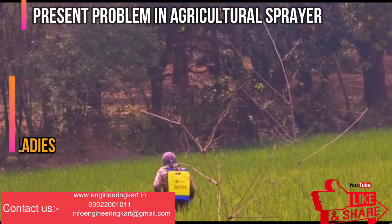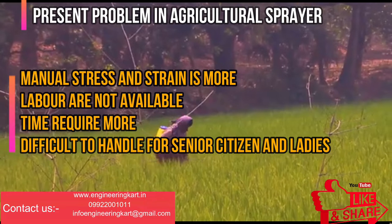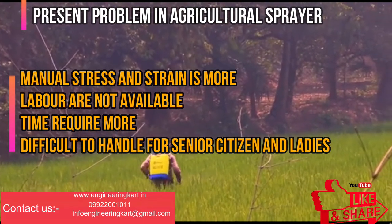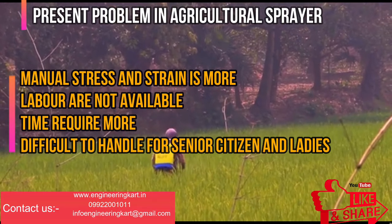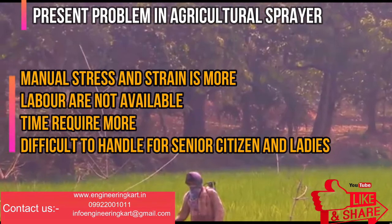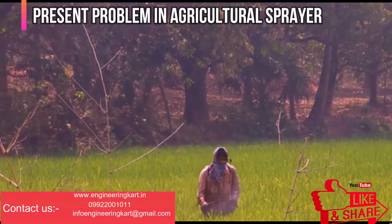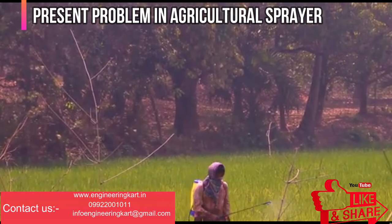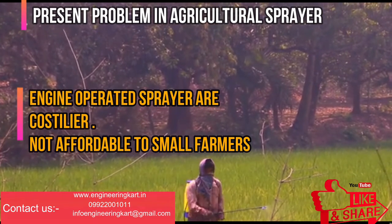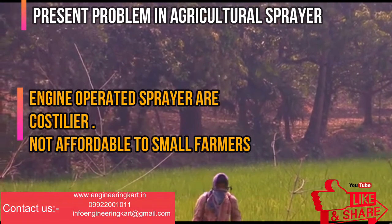Indian farmers want easy spraying methods in which labor requirements should be minimum, because due to miscellaneous labor problems it is very difficult to do all activities related to farming in stipulated time. Engine-driven sprayers imported from other countries are fast but the cost is high, which is not affordable to small farmers. Existing manually operated sprayers are inefficient, so modification is required.